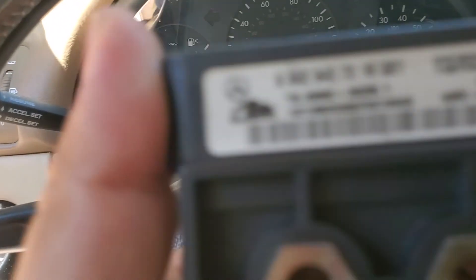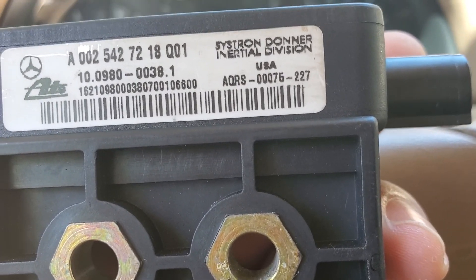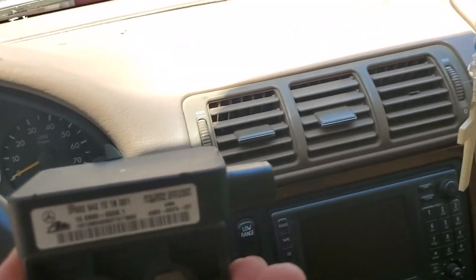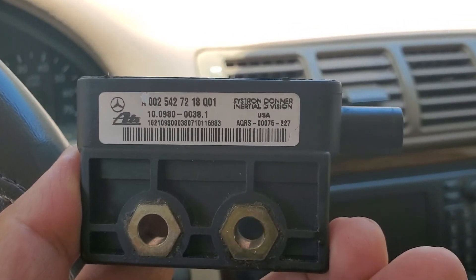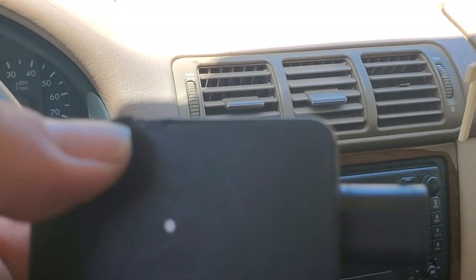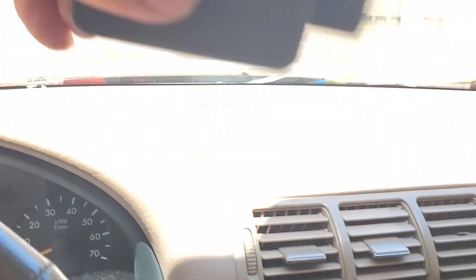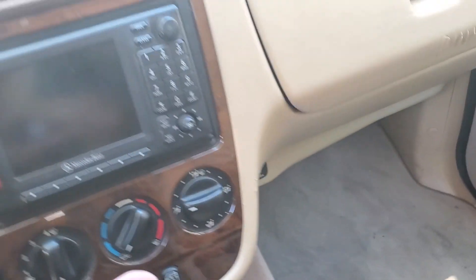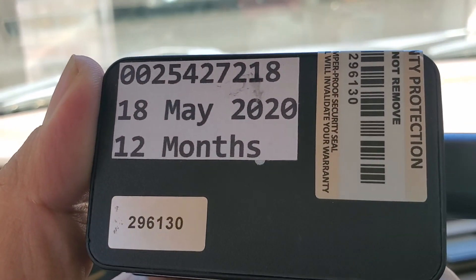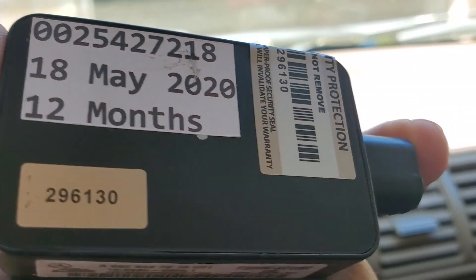You have to match the same part number — the one on top on your left. Part number 7218. This is the one I bought from eBay, and this is my original — same part number 7218. I know which one is the original because I already opened it to see what part might be going bad, but I couldn't find anything obvious.